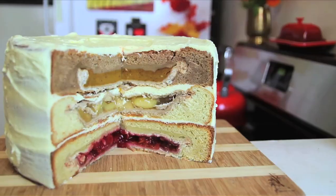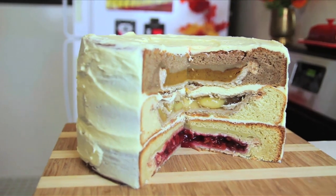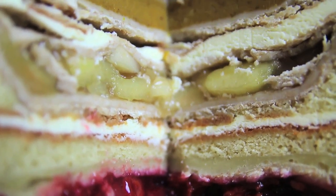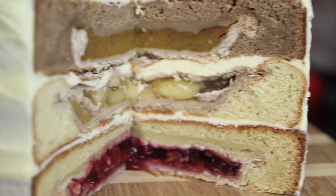What up internet, Corinne here and you're watching Corinne vs Pin. Today we're tackling the Chirpumple: a pumpkin pie baked in spice cake, an apple pie baked in vanilla cake, and a cherry pie baked in yellow cake — all layered together and topped off with a crap ton of cream cheese frosting. Why? Because America. That's why.